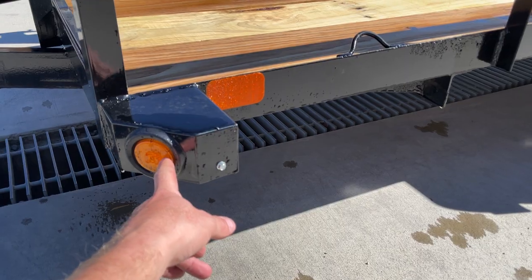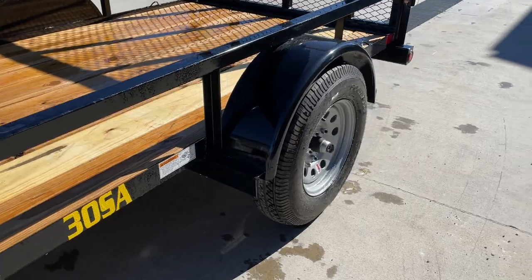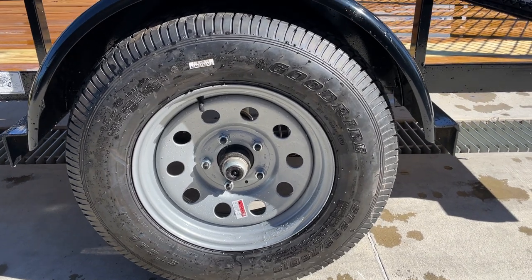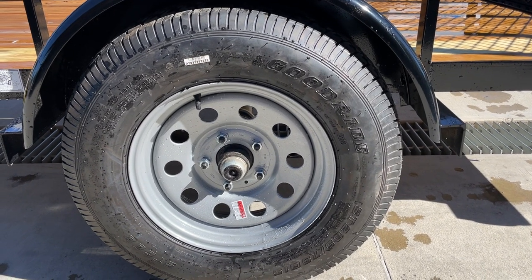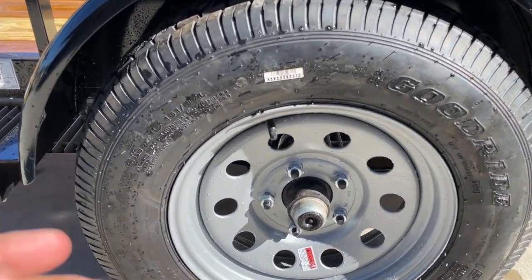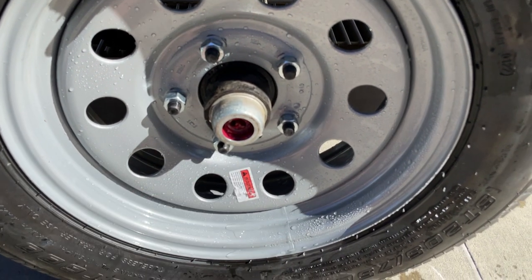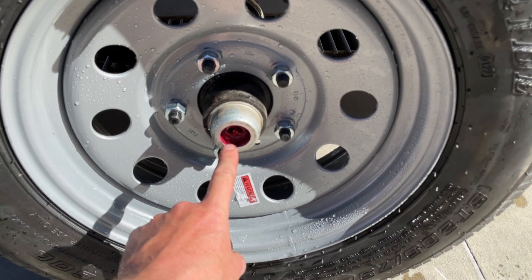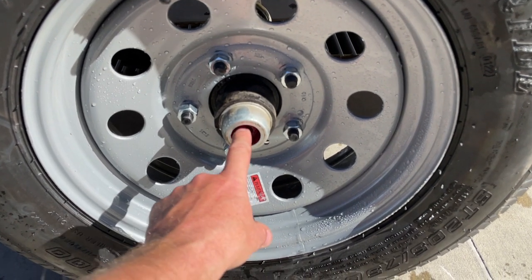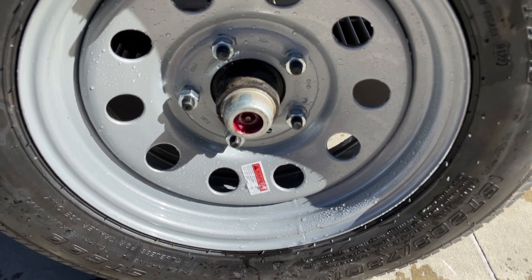It's also got a sealed beam LED light and rope ring tie-downs. This unit has a smooth rounded fender with a 205-75R15 radial tire — load range C, 6-ply. It's got a Dexter brand axle. Being a single axle there would be no brakes; this would be an idler. It's also got the rubber plug so you can do your own bearing maintenance — they call this an easy lube hub. You can either take the outer cap off or just the plug, but there's a grease zerk right there, and a homeowner with basic hand tools can do their own bearing maintenance.